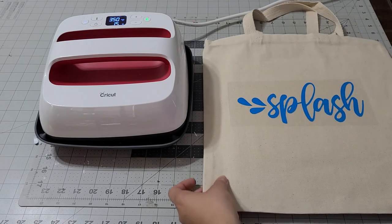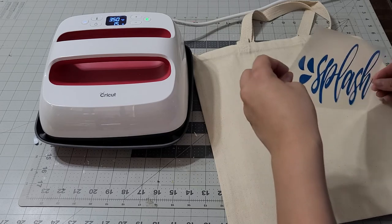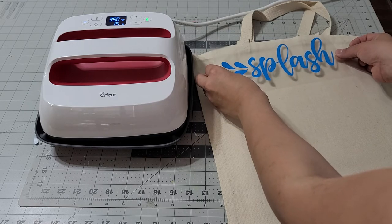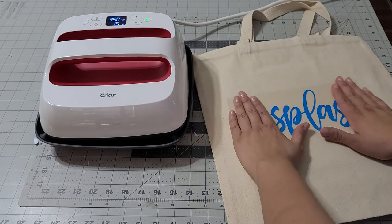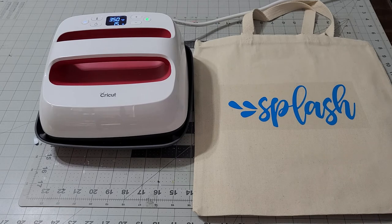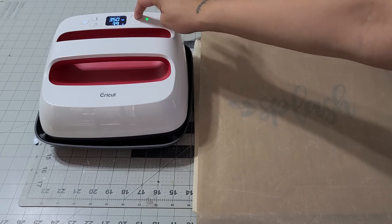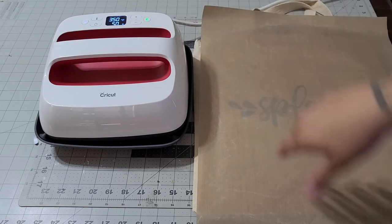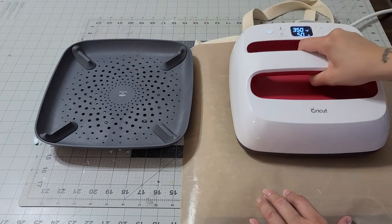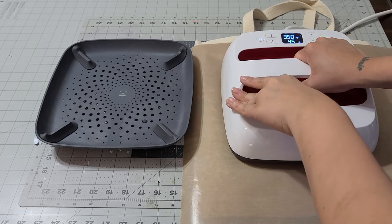That's exactly where I want it — how does it look? I think that looks good. I'm going to keep playing with it. The good thing about iron-on vinyl is you can always play with it — lift it, bring it down — it's not going to stick until you add the heat. Once you add the heat it's sticking. Let's go ahead and press this; we're going to put the timer on 50. Make sure you have it exactly where you want it because once you add the heat it's not coming out — it's going to stay there.